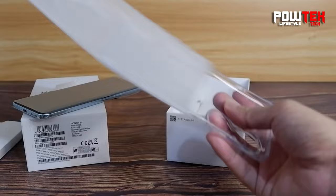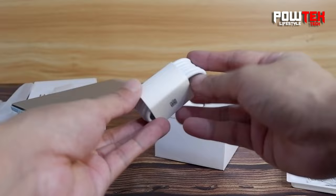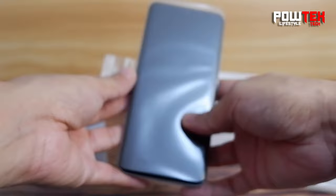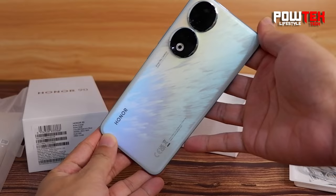All right, let's get started. Ta-da! There it is — the Honor 90 in all its glory. Just look at that sleek design. The Peacock Blue color is absolutely mesmerizing.